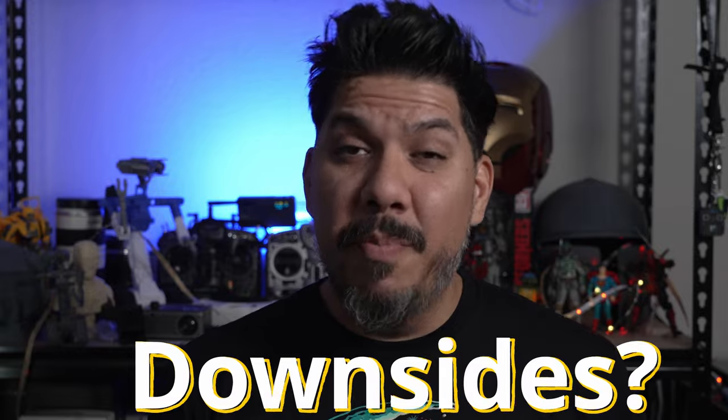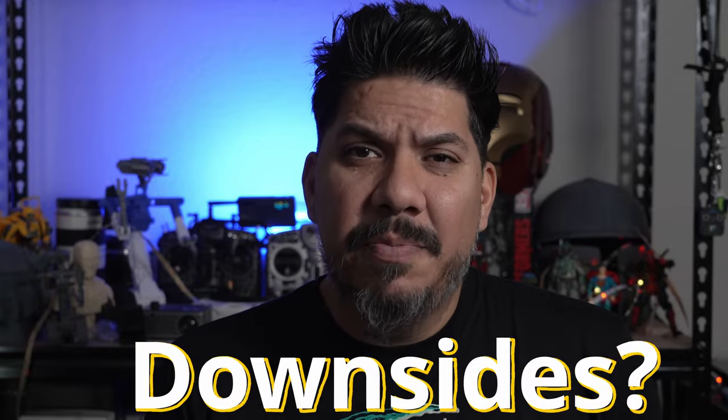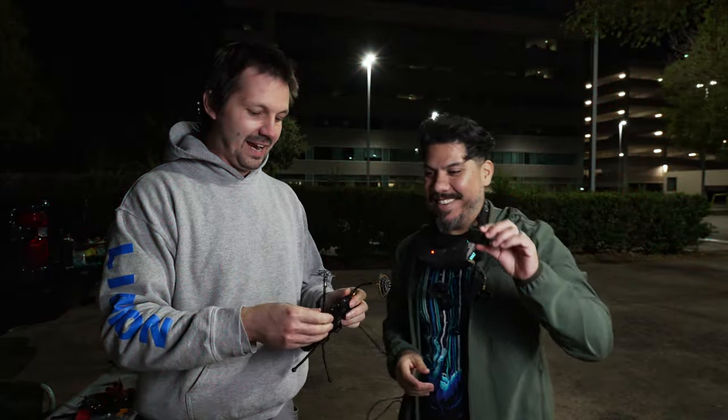The biggest downside is that it's made by the most loathsome anti-consumer company we've ever seen in this hobby — FrSky. JOHNNY5 here, and today we are checking out this FrSky HD0 receiver.